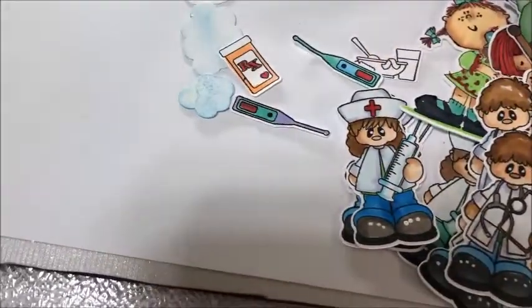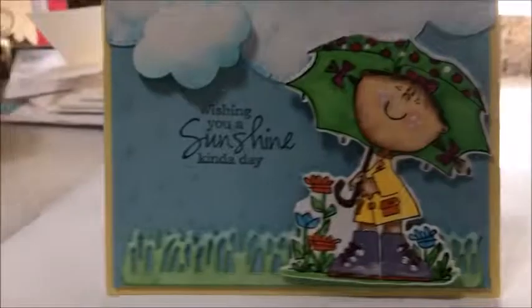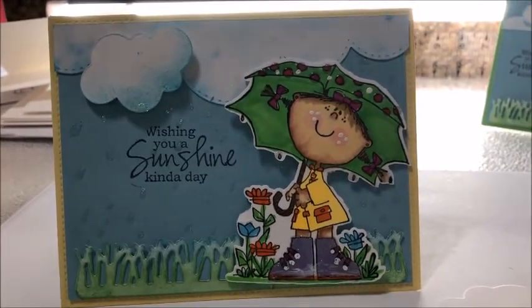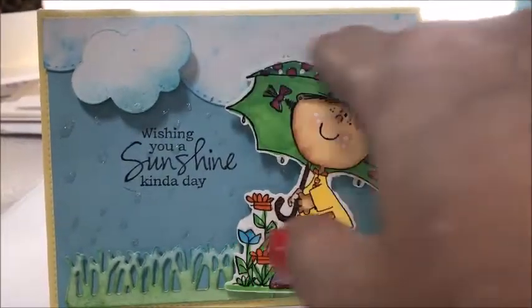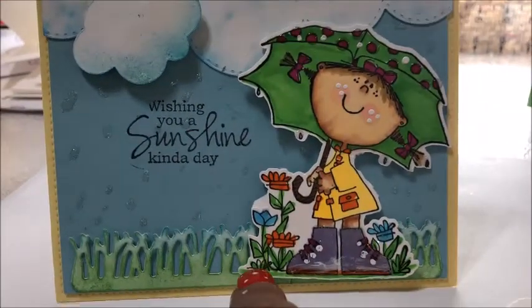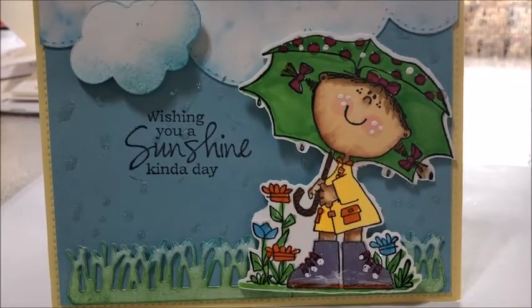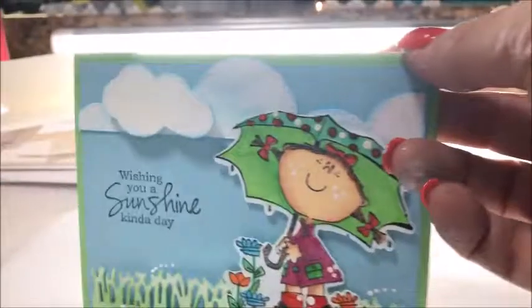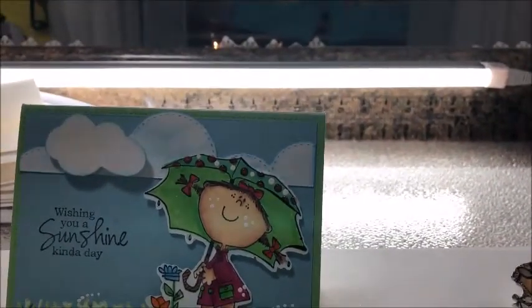You're going to see in just a minute why I cut the clouds. Here's that pill bottle again, some clouds, and here's why I cut them. The die back here is from My Favorite Things, and this little cloud is just one from my collection — it's an unbranded die. The grass down here is from Lawn Fawn, and the stamp is definitely from Whippersnapper Designs.